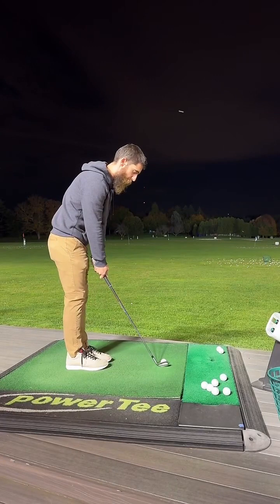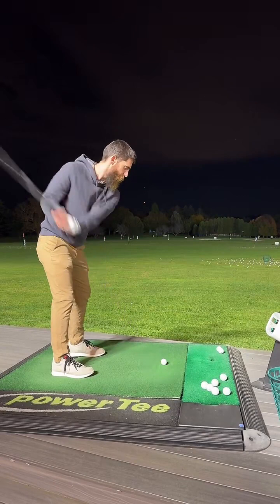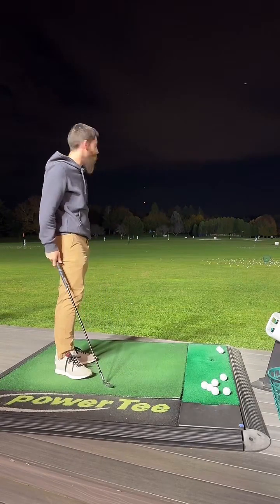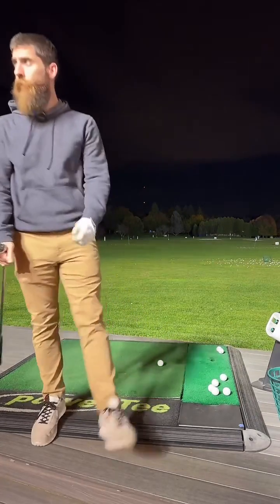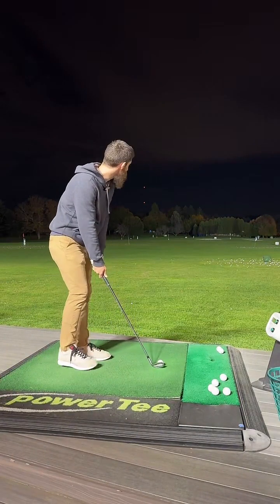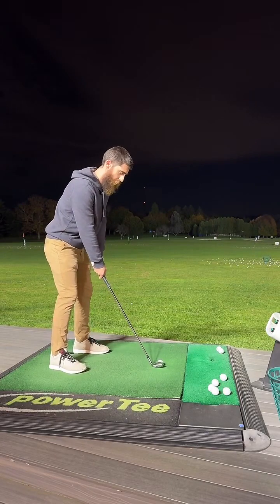I did ask a couple people to be in a video of mine — you'll see that in a bit, maybe tonight, maybe tomorrow. Alright, you know what? Let's go. We're going to change targets to the white flag. All right, you guys are just checking it out — that's fine.